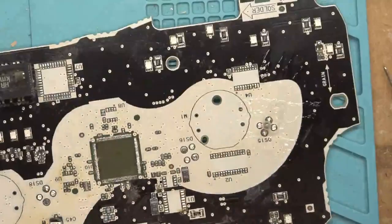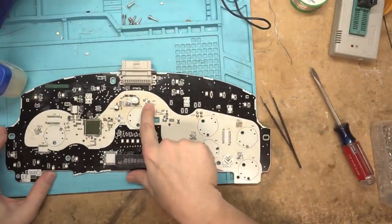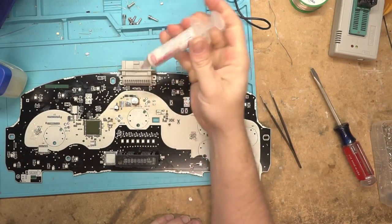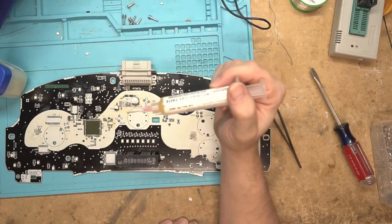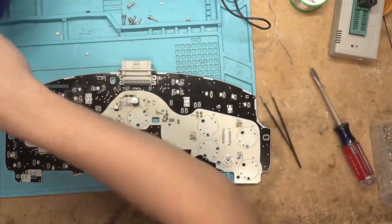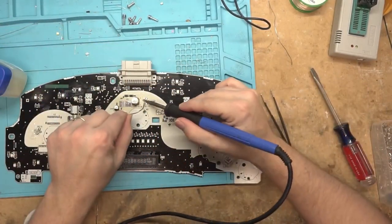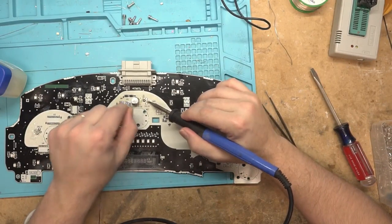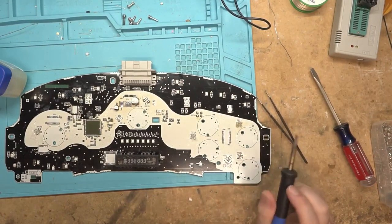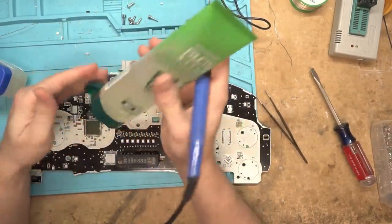Let's clean this thing up, zoom out, and put some real flux on for comparison. This is my usual — MG Chemicals flux. It's really cheap and seems to work pretty well. We're gonna use some good solder too and clean off the tip. We'll clean up everything and take a look at it under the microscope. Since the hair gel actually worked, I'm gonna give it one more go — oh wow, there's so much of it.